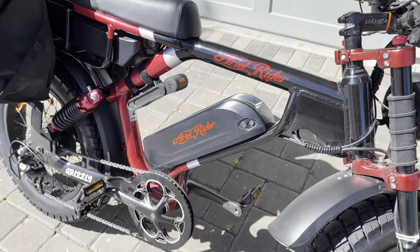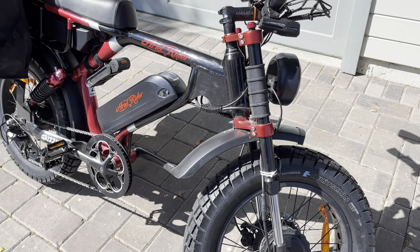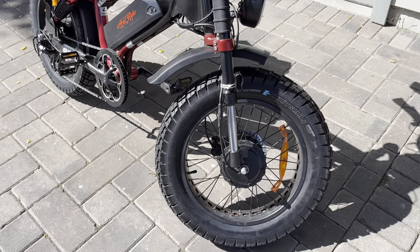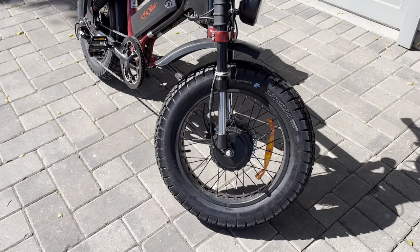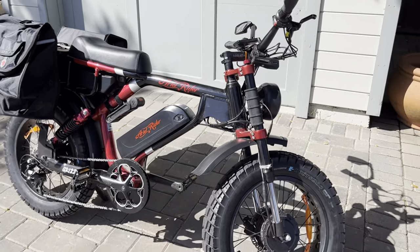Hey, so I did a first impressions video when I got my Aerial Rider Grizzly 1,300 miles ago, and I thought I'd film a little update in case that's interesting for anybody. It has met most of my expectations and I'm really happy with it. I've got a couple notes, but basically this has been an awesome bike.